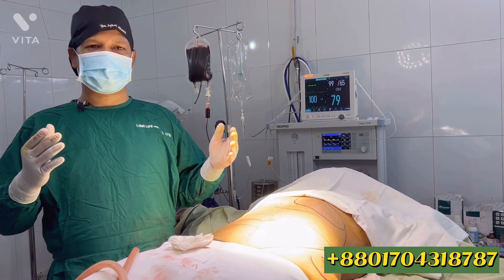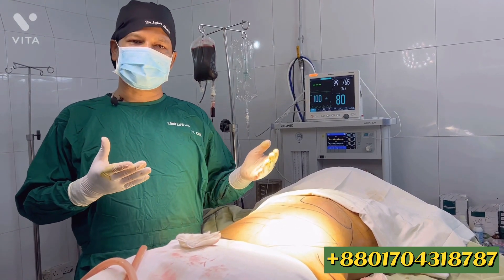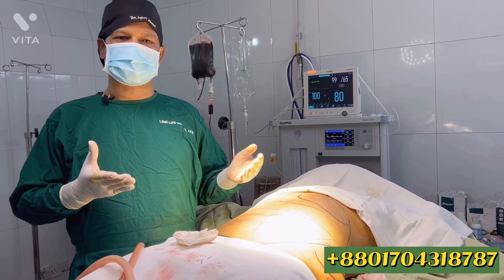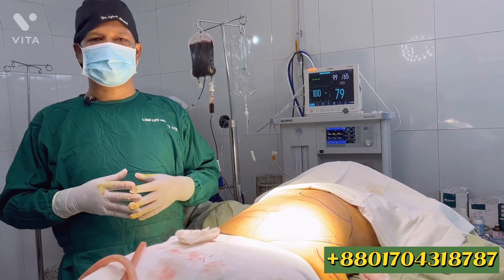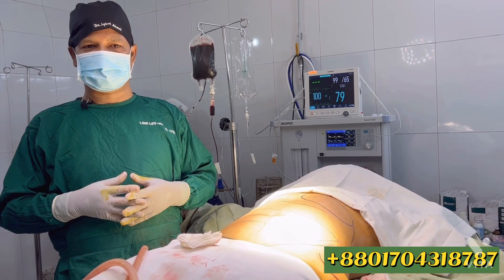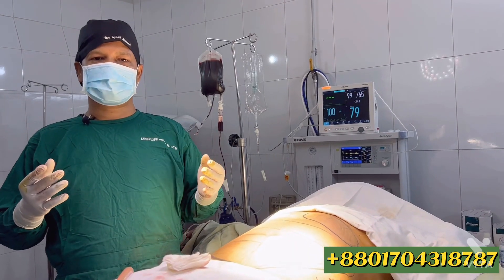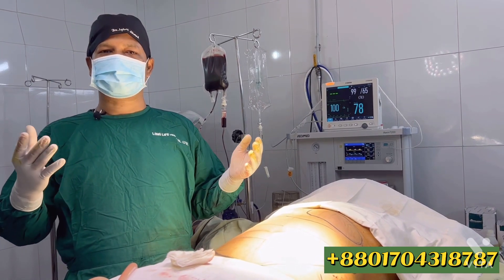This is the body contouring procedure — the same approach for this female patient. The BMI is normal. This is the standard body contouring surgery and surgical procedure. Before the surgery, it was attached to the breast area as part of the overall plan.